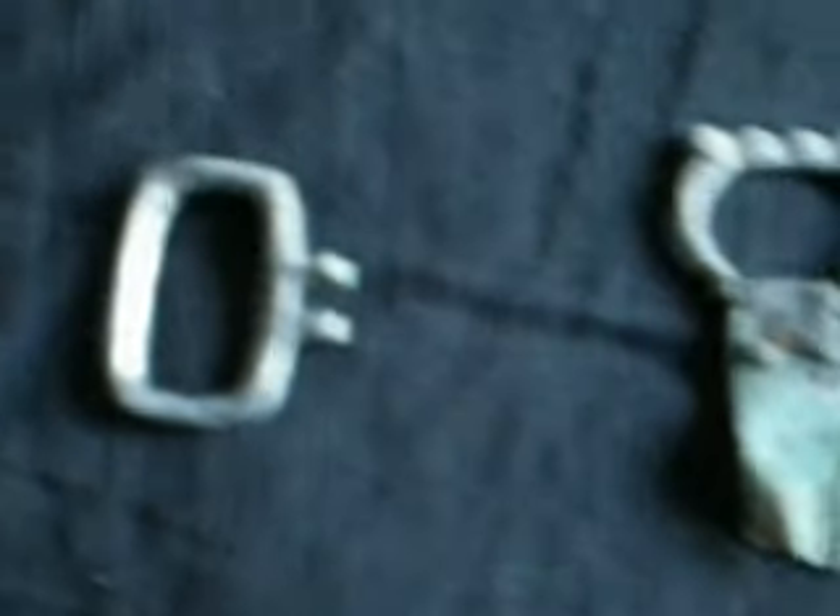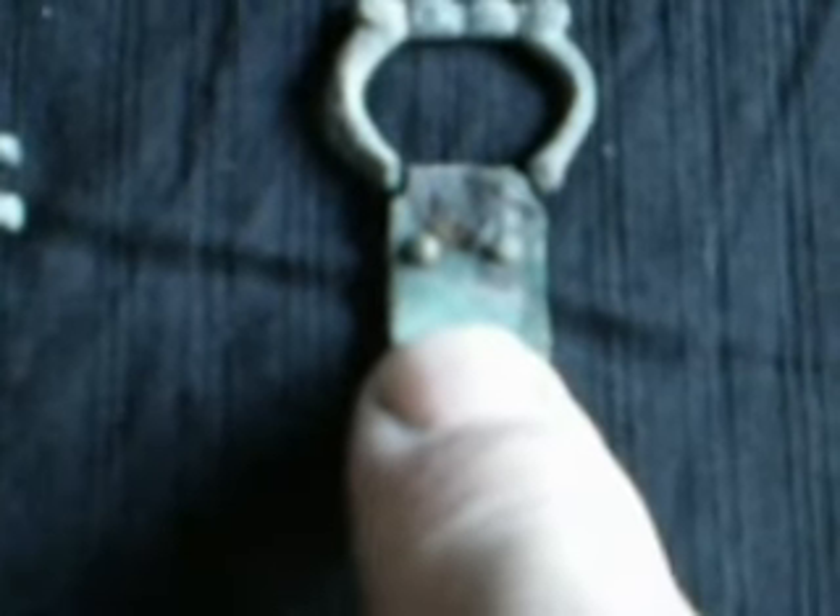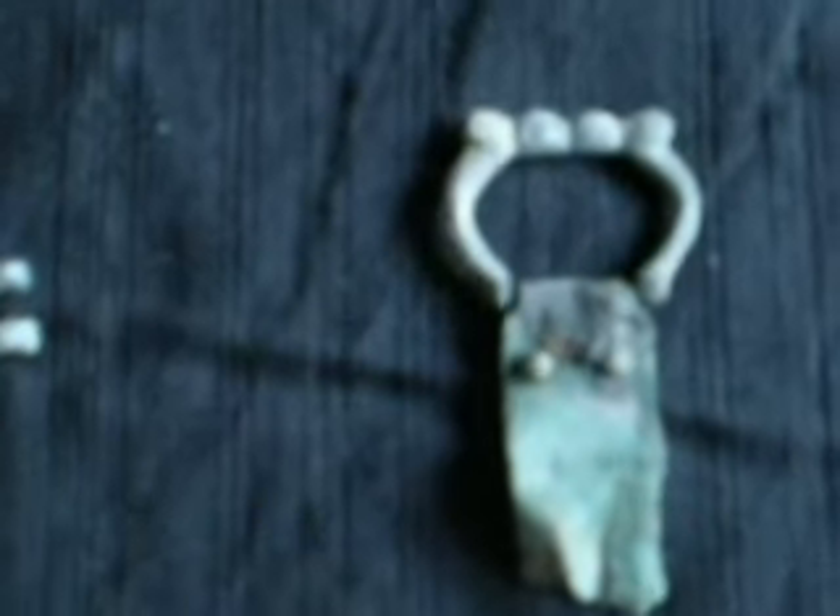And then over to buckles. I think this one is fairly modern — not sure, it just looks modern, maybe I'm wrong, it looks pretty clean, don't know what the metal is, it's non-ferrous. But look at this — this is really interesting — because in previous days, these are buckles I've got before and they're not dissimilar. I thought they were buckles but it doesn't look like they are.